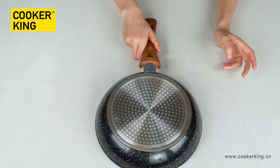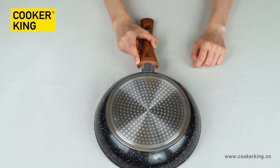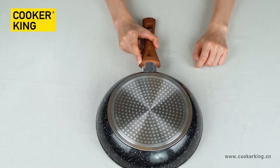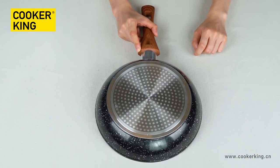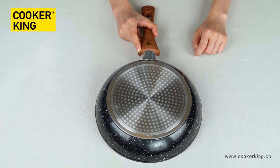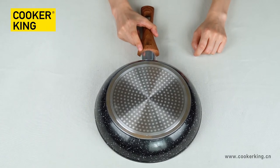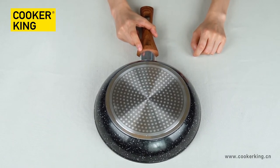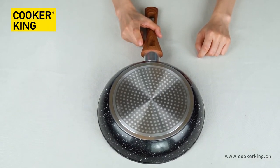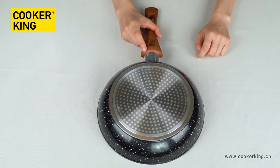For the bottom, as you can see, it's with a dot induction bottom. This means this frying pan can be used on all cooktops including induction, electric, gas, and halogen. If you don't need it on induction, you can change it to a CD bottom, which will be more economical.